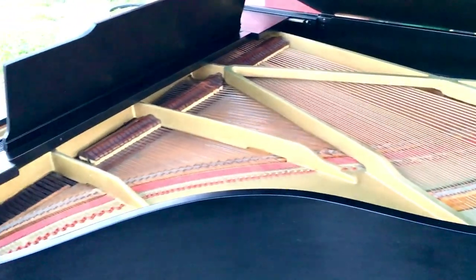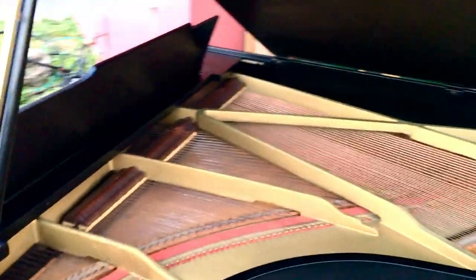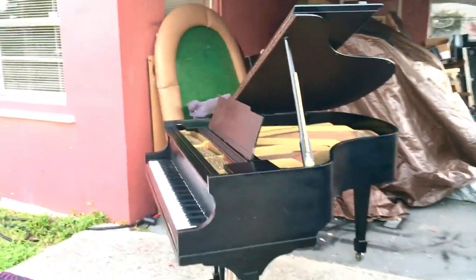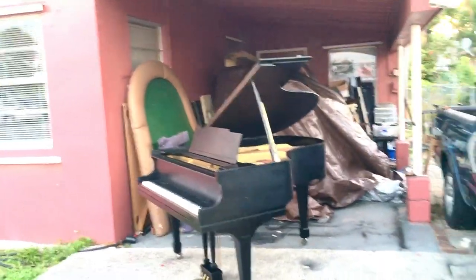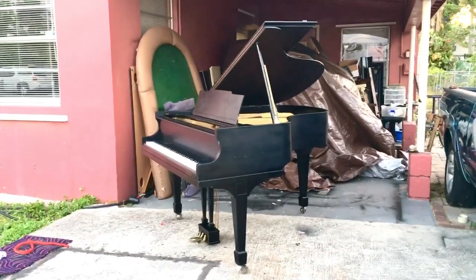I did a little bit of regulation with the action. Wow — from what the piano looked like before to what it looks like now, it looks gorgeous. Now I have to match it up with the bench. I know you guys want to hear it.